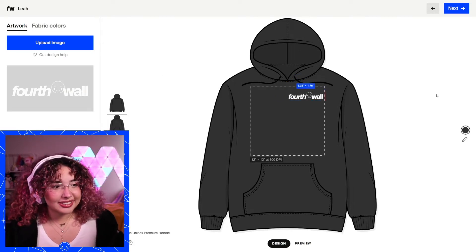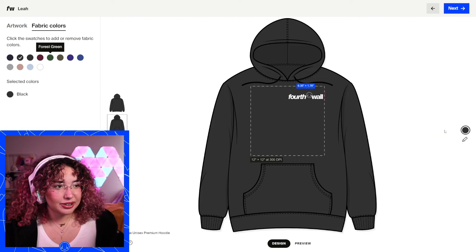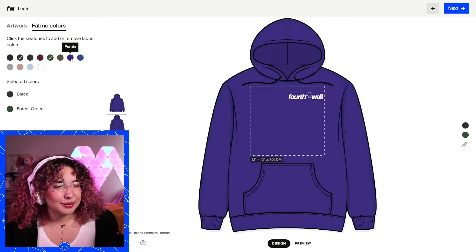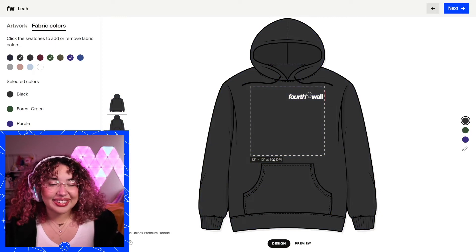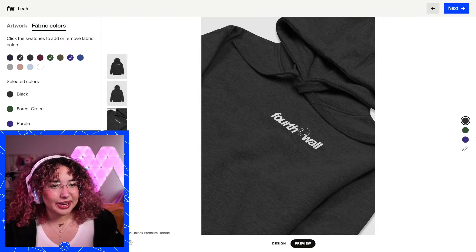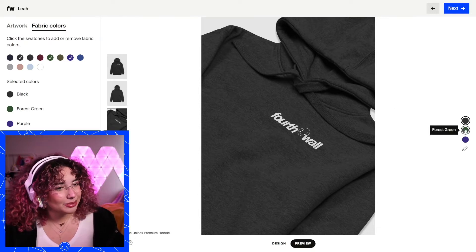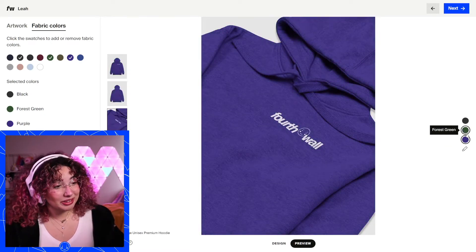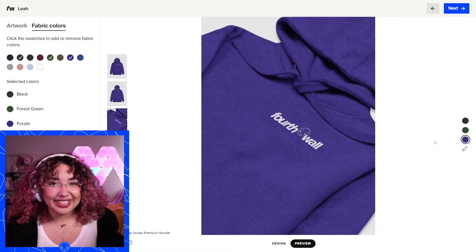You can add multiple colors as well. You'll go right here to add or remove colors. Let's do a nice forest green and a nice purple. A great way to make sure the design looks good on those colors is to go to our preview. You can see it right here — you'll get those nice generated mockups. This is what it looks like in the black, green, and purple previews. I'm a big fan of the purple, but now we've got our three colors.